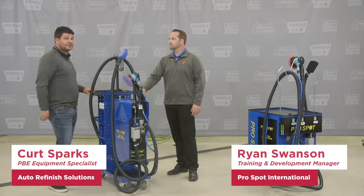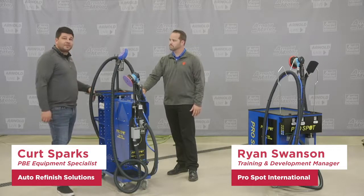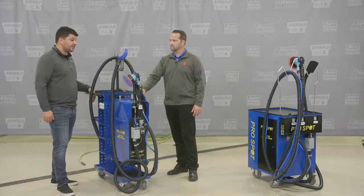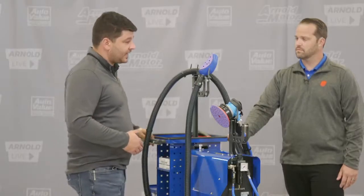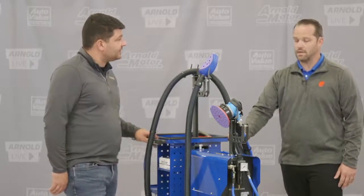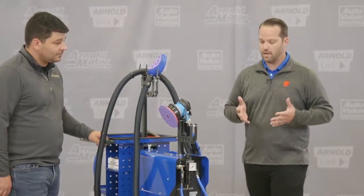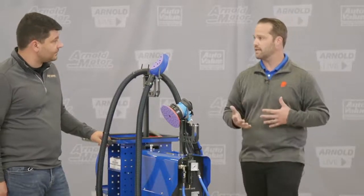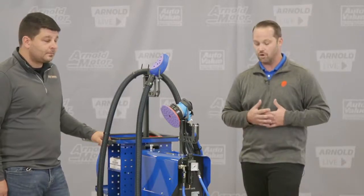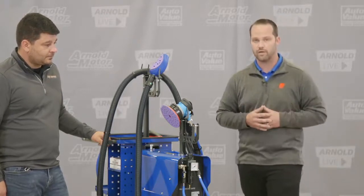Now we're ready to talk about one of my favorite things in the ProSpot line — the dust extraction system. I worked in a shop for many years and had a dust extraction system, and I will never go back to working in a shop without some sort of dust extraction. The ProSpot line has some great offerings and covers multiple different applications. ProSpot's dust-free sanding system really is one of our best-kept secrets, and hopefully we can change that today.